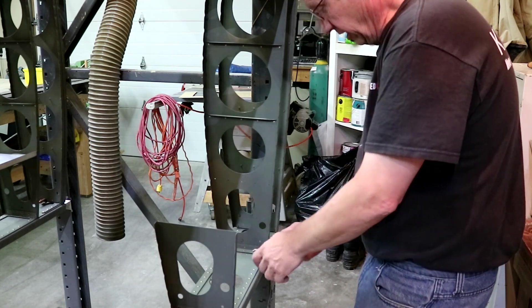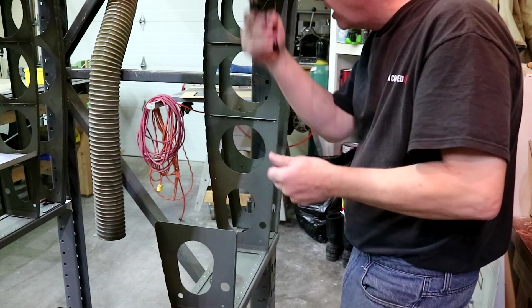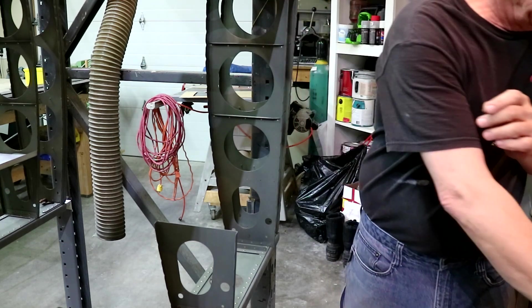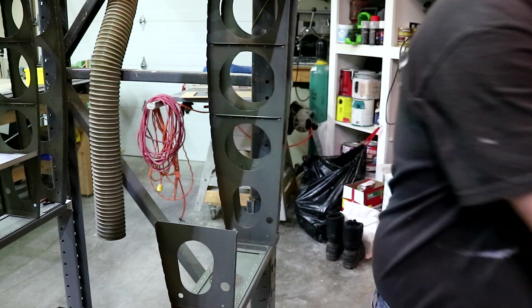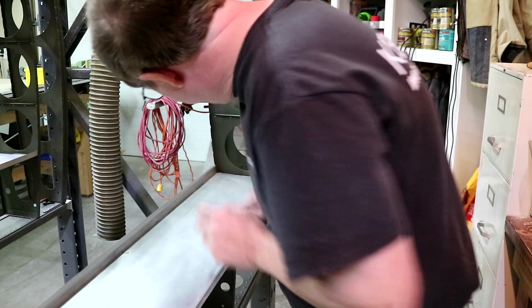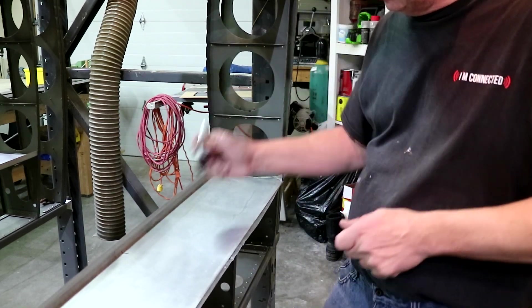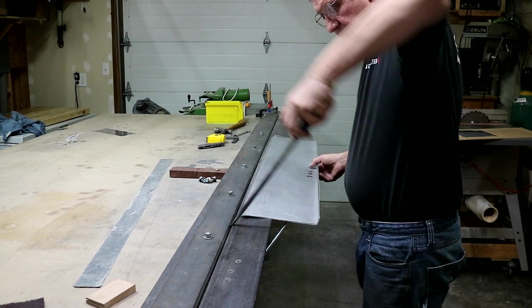I'm going to remove these clecos and remove this spar so I can slide that in easily and see how that angle looks. Per the plan, it's pretty close — there's room to just set it in here. That is good. Let me mark it so I don't get myself mixed up: this is the top. It's also the right wing. I'll step up here and bend this other side.